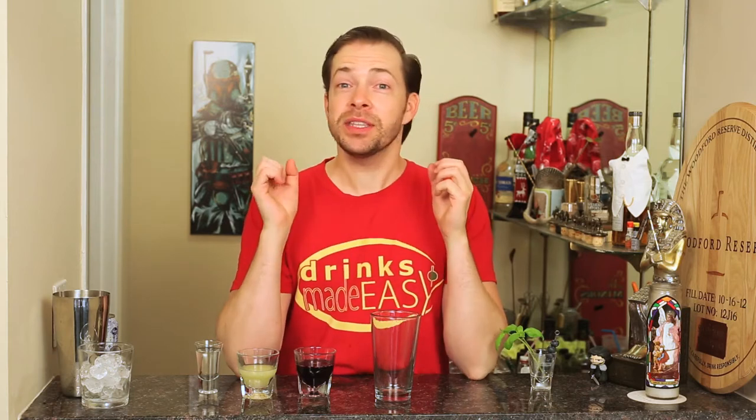Welcome to Drinks Made Easy. One of my favorite fruits to work with is blueberries. I love the way they look, I love the way they taste, and let me tell you all about the different health benefits that blueberries have also.